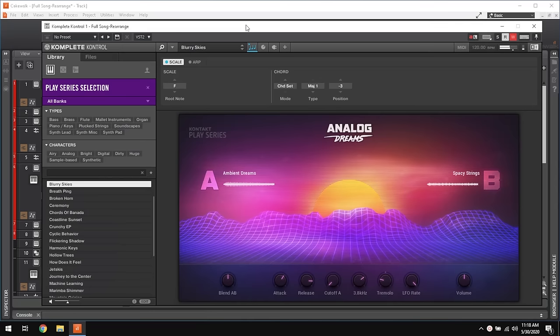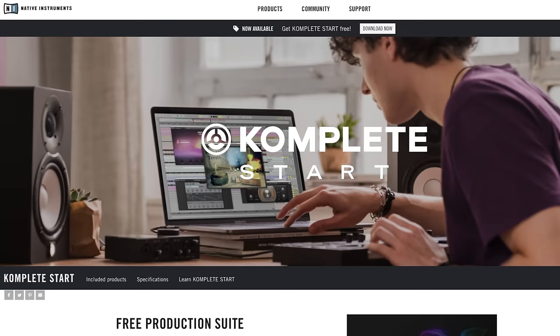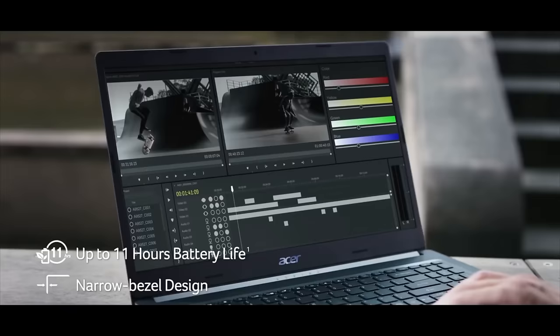This laptop ran everything I threw at it. It even played Kontakt sampled instruments which can be quite heavy but it worked fine. Really surprised me. I installed the ASIO4ALL driver which helped things out a little — the driver is free and I'll add a link to it in the description. After I get through the other devices I'll talk more about the software I tested and all the plugins I used. Watch until the end of this video and I'll give you a great little list of plugins to download. If you want to get a newer laptop I've listed some of the best budget laptops from $500 to $700 in a video.